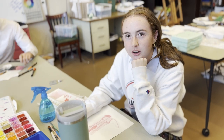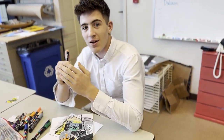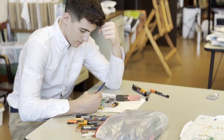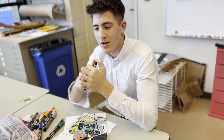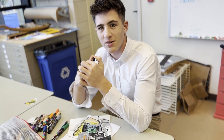Rising ninth graders should take Art Fundamentals because it can help you narrow down which art you like the best — between ceramics, painting and drawing, or photography. In Art Fundamentals, you get a lot of hands-on experience doing different types of art with three different teachers, so you get different types of art from different perspectives. That's why it's a good class.